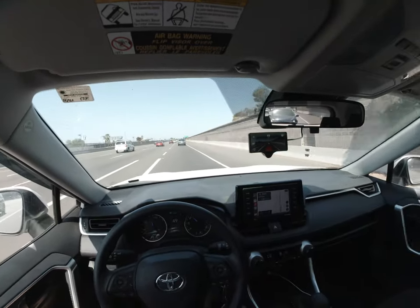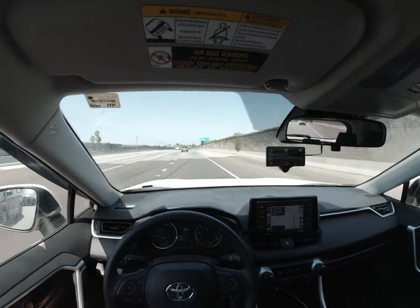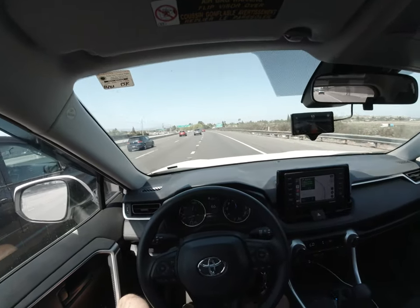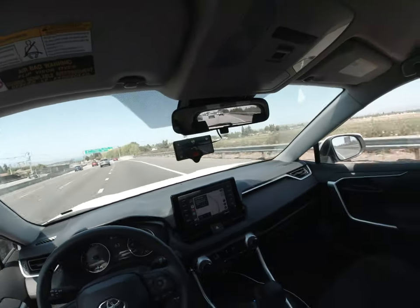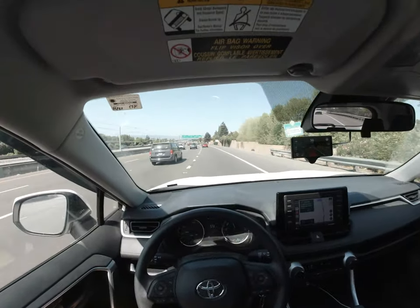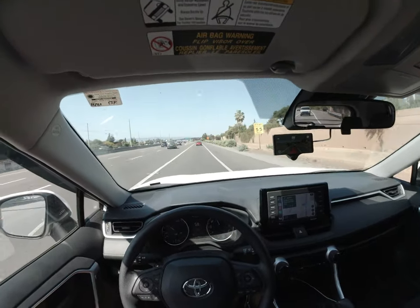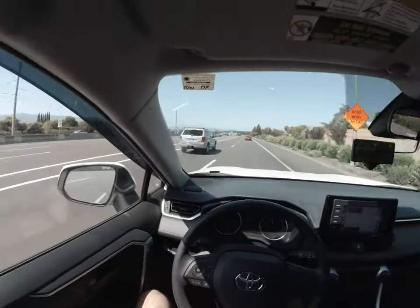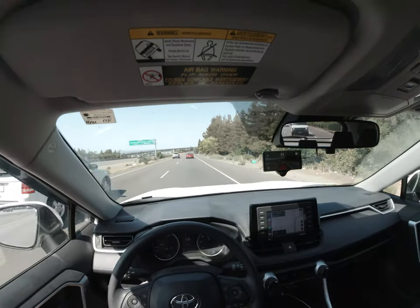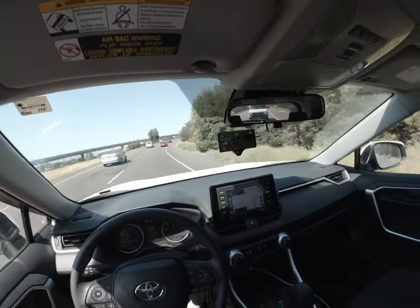This is the first drive with my Comma 3, and there won't be too much of a difference versus the Comma 2 at the moment. It's still using the same model as the Comma 2. The Comma 3 has two cameras that face forward, but currently it's only using what you can call the telephoto lens camera. When Comma updates the model to utilize the fisheye lens, hopefully we'll see a noticeable difference in how it does its pathfinding.